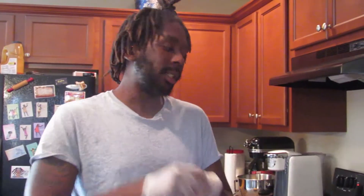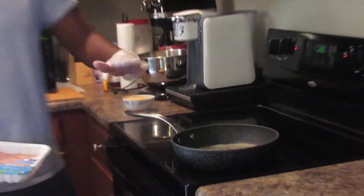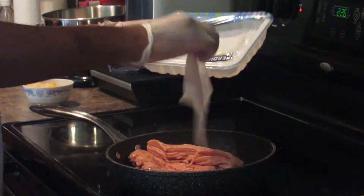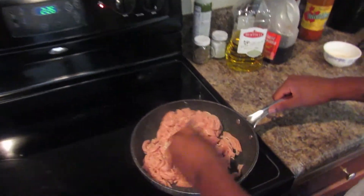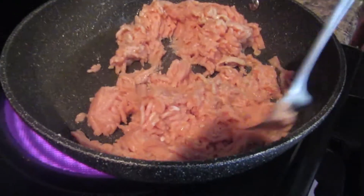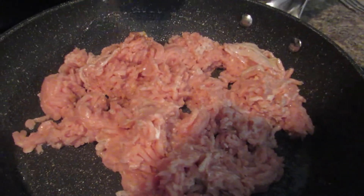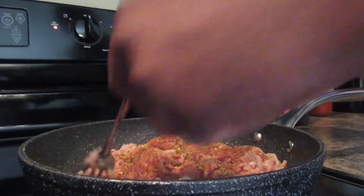Alright, for the second step, basically get your pan, you want to cover it with a little bit of butter and a little bit of olive oil. That's when you throw your chicken in. Make sure it's all nice and brown — well, not brown, but once you see it start to change colors a little bit, that's when you want to throw your seasoning in, like so.